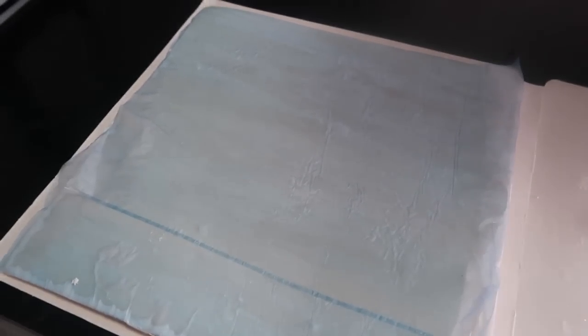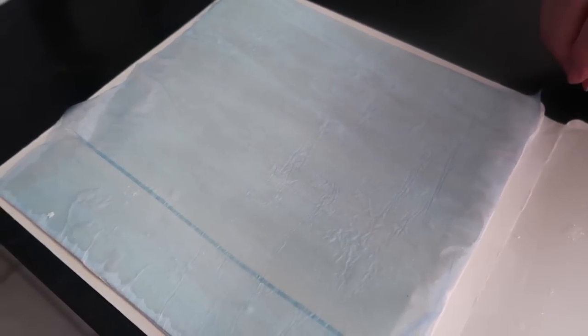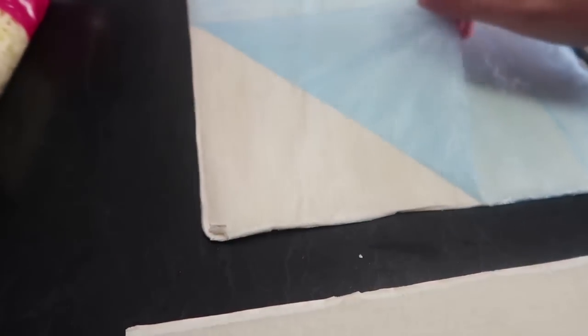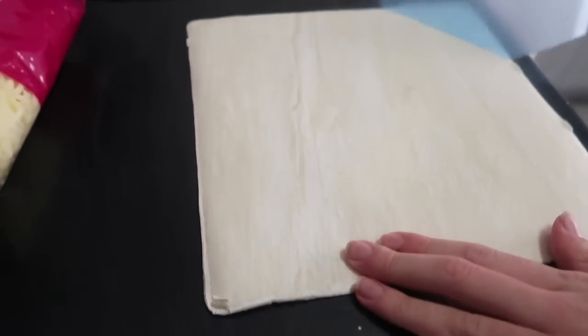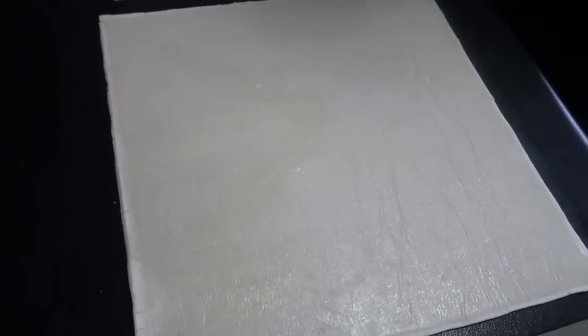We're just waiting for our pastry to thaw, so you just need to make sure you pull it out and pull the plastic off. It shouldn't take too long. Now that the pastry has thawed so it's soft and we'll be able to roll it up, we're going to start by putting some ricotta onto the pastry.